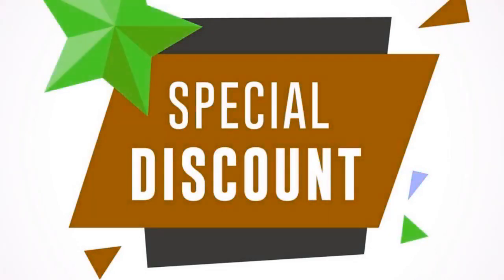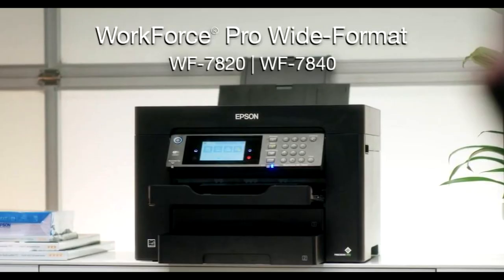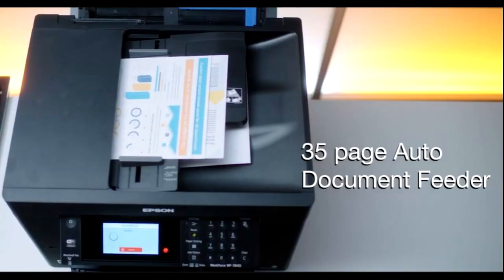Buy the Epson WorkForce Pro WF-7840 all-in-one printer at a cheap limited-time discount from the link in the description. Click subscribe and press the bell icon to get the latest videos. The Epson WorkForce Pro WF-7840 is an all-in-one, best available printer designed for use in the home and office.